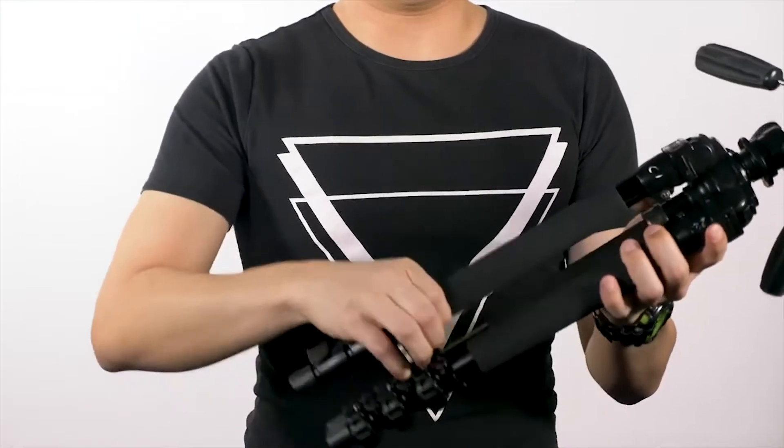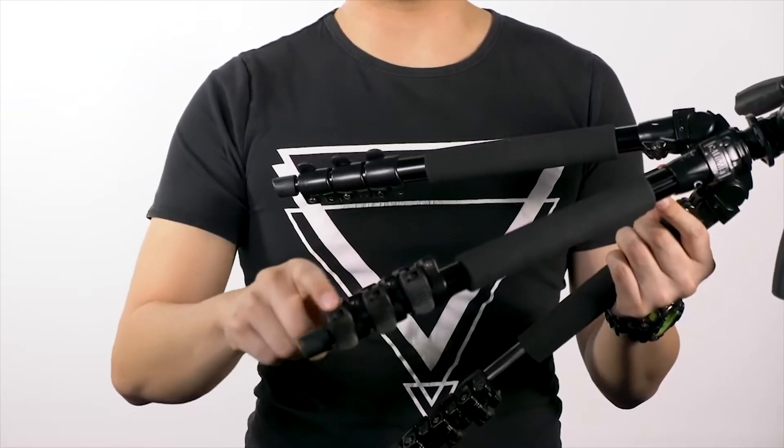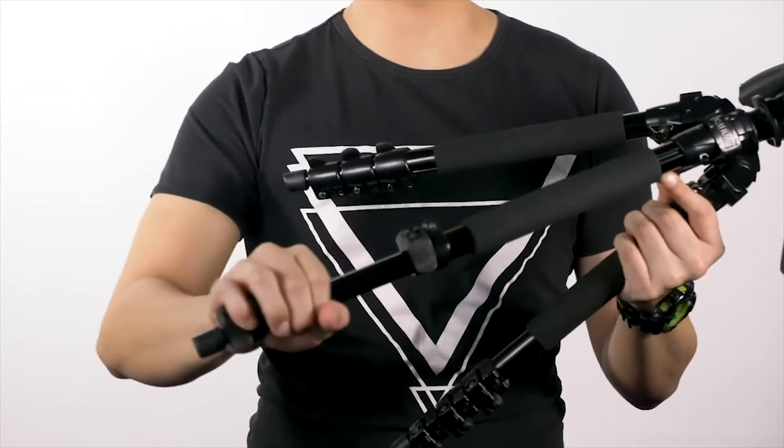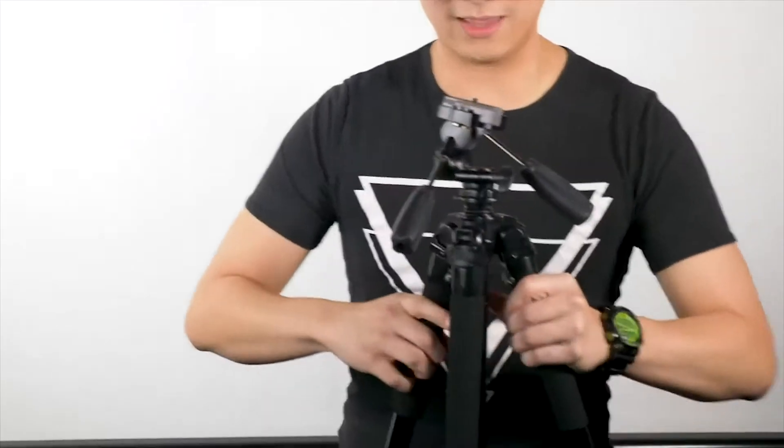The tripod has three extendable legs that can be adjusted in length using these latches. Simply unclip to extend or shorten each segment of the leg, and then lock them back into place to secure them. In a typical shoot, you'll want your camera to be at your subject's eye level. Your tripod can be extended in both height and angle to achieve this.